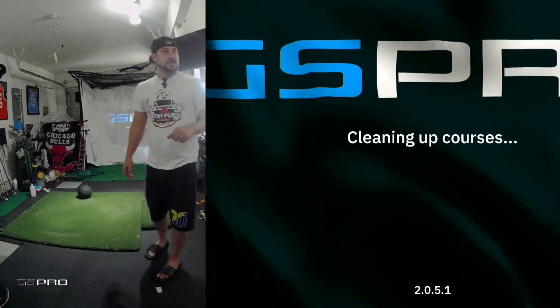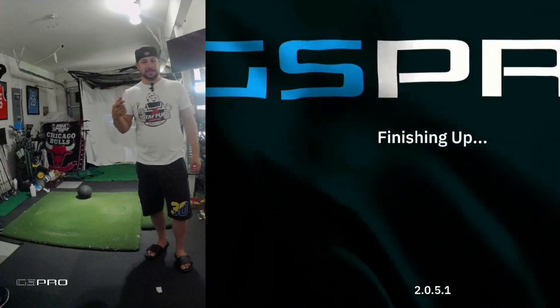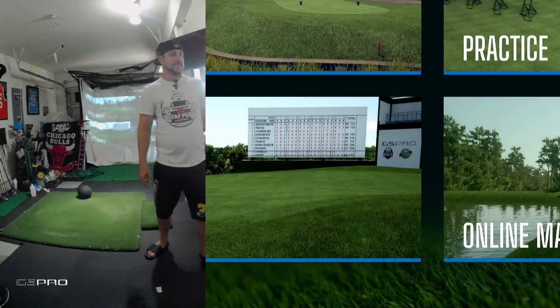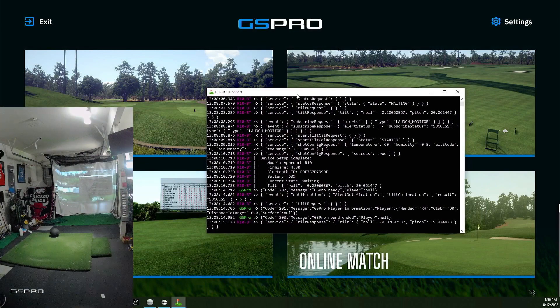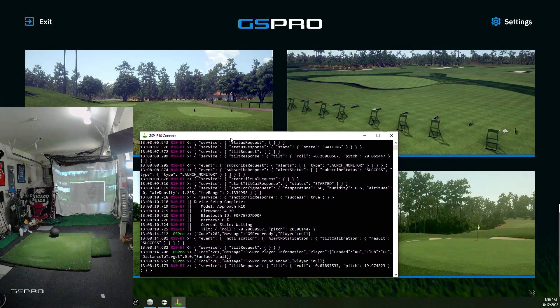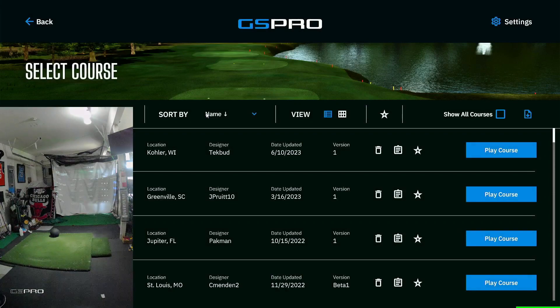Part of what GSP-R10 Connect does is it makes the Bluetooth for Windows go look for the Garmin R10. I'm already connected, we have GS Pro up and it's connected — this is the R10 window. What you want to see is your Garmin blinking green, that means it's ready. When you take a swing, you want it to be blinking or holding red, and then after you swing it will transmit all the numbers to your computer. It's a very simple setup.